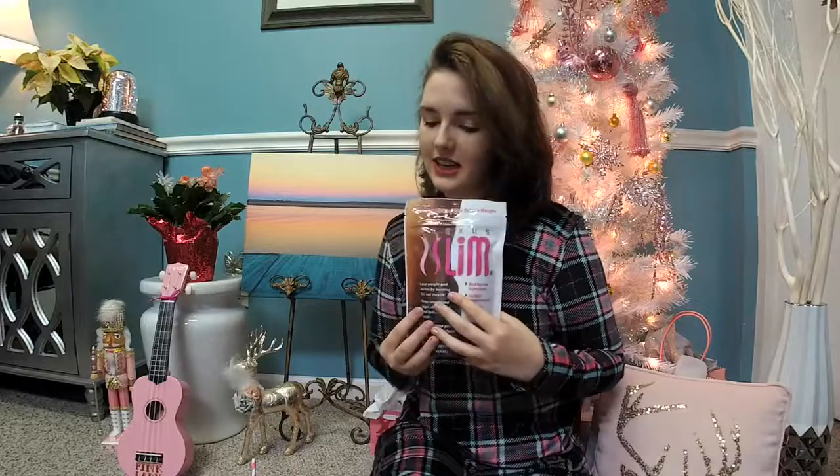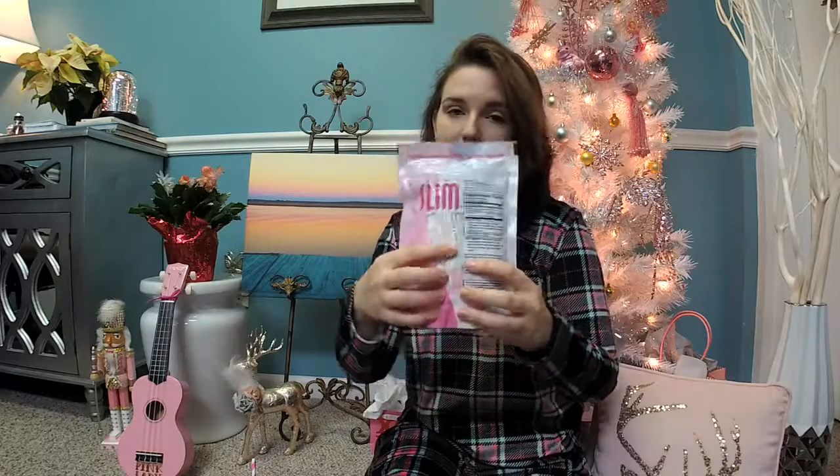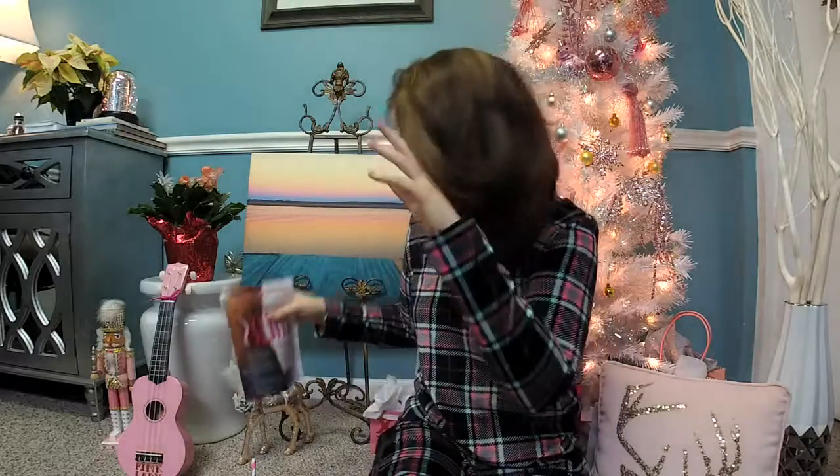Here's the bag — this is what it looks like. It's just Plexus Slim, and it comes in a little packet, kind of like a Crystal Light or something like that. You just put it in your water and shake it up or stir it. Since I prefer a mason jar, I put the water in, then put the pink drink in, put the lid on so it's airtight, and shake it up really good. It gives you a little bit of an arm workout — and as you can tell, I don't work out, so that's my workout.